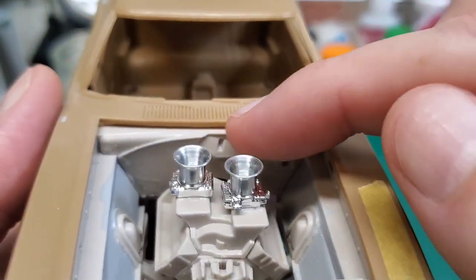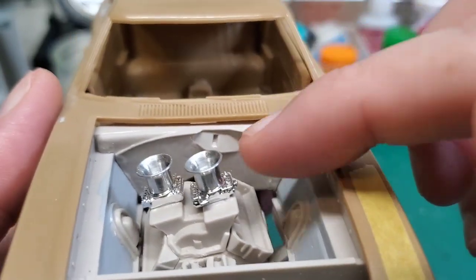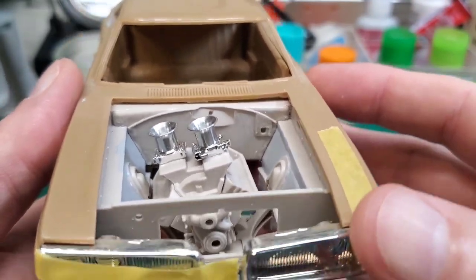We have some primer on there so we can do some more sanding and get that a bit smoother. We did smooth out the firewall. I like that so much better than the little traces of wiring and stuff that were on there — those were nicely molded, but I wanted to go for a cleaner look under the hood.